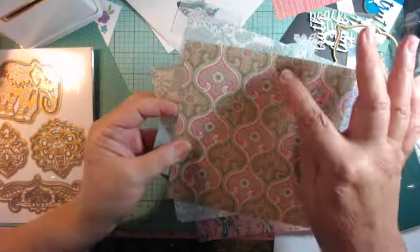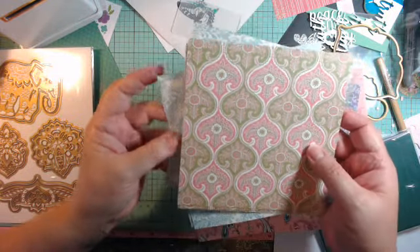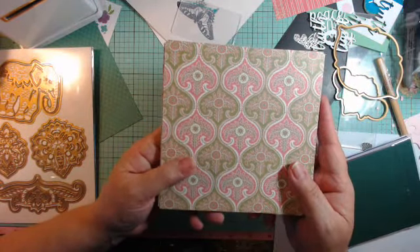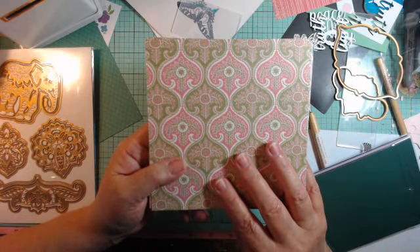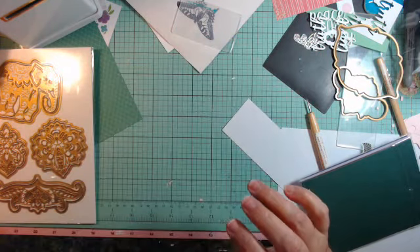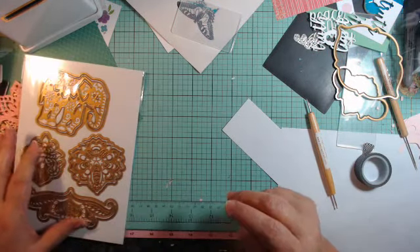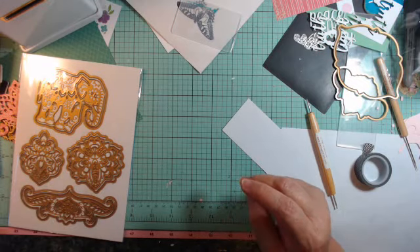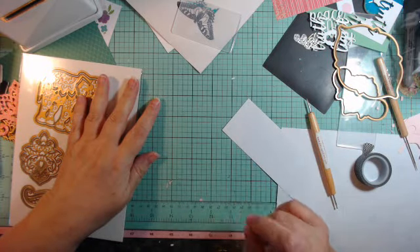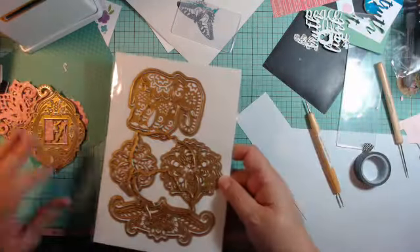She actually cut some of these out, stacked them up, and put them on a card — very pretty. The paper comes in 24 sheets of 12 by 12, 24 of 6 by 6, and 24 double-sided 5 by 7s, so you have plenty of paper. You cannot go wrong with the price either. She will be on HSN again on September 10th, so I'm thinking it's probably closer to the holidays — they have a lot of items they're showing.